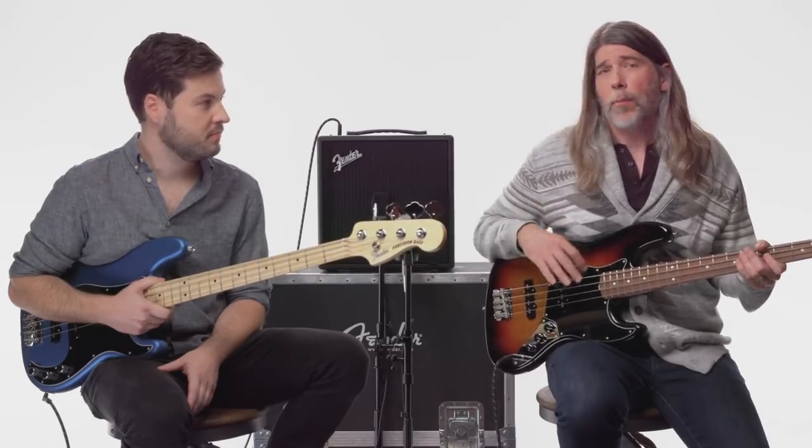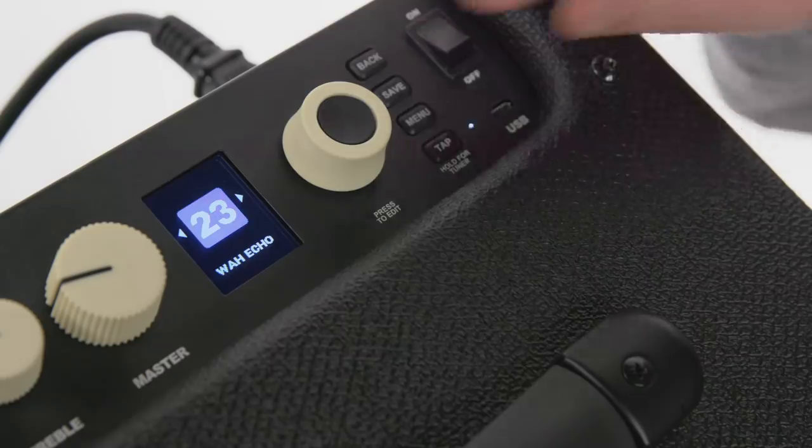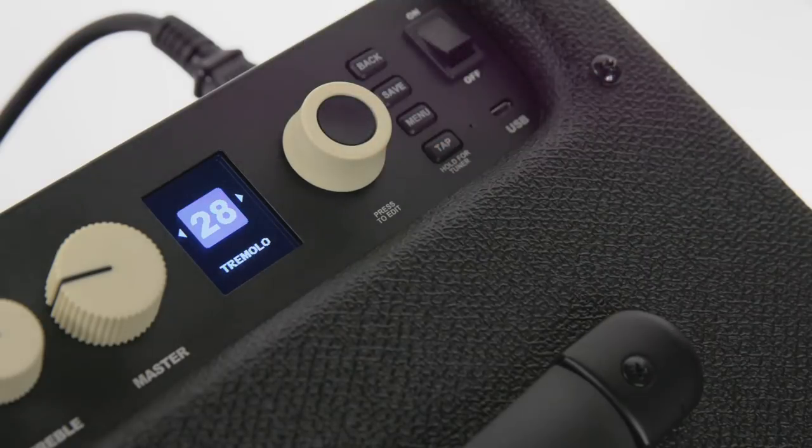Another cool effect that's synonymous with Fender guitar amps is tremolo, but it sounds great on bass as well. So I'm going to dial up a sound that's got some of that classic Fender tremolo and have Brandon play. Let's see how that sounds.